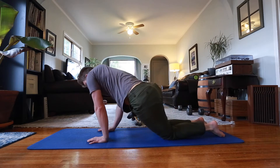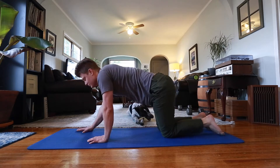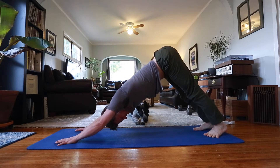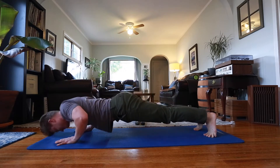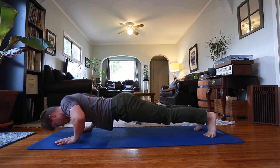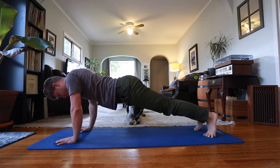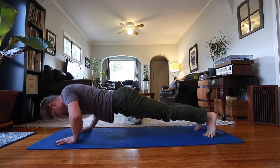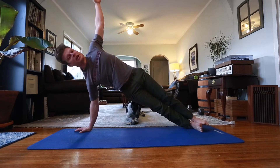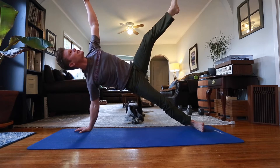I do a little bit of that, and then I start out with 20 push-ups. You can do them on your knees if you want — you can do whatever you want, this is just what I do. The slower you do them, the harder they are. Then I do a side plank on my right and left side, and I just lift up my left leg — though you don't have to, to make it a little more challenging.